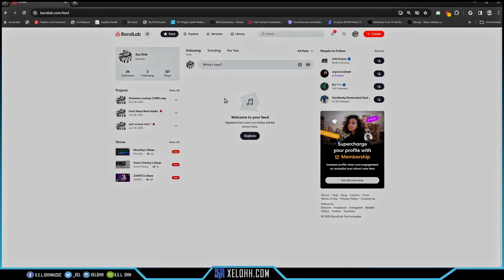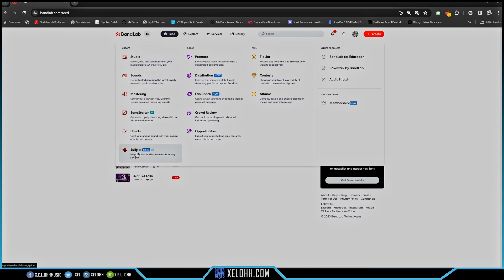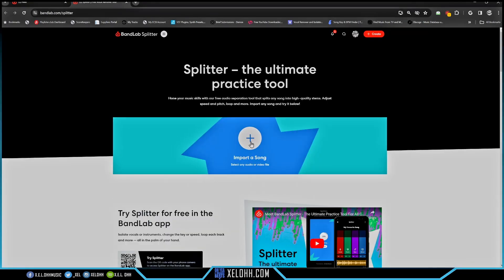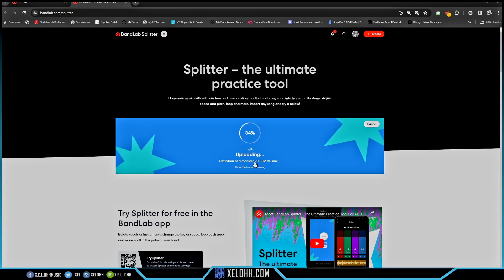Let me know in the comments which one you think is best so far. The last one for today is BandLab. I'm on the BandLab website — definitely join me there. You hit a button that has an option called 'Splitter,' click 'New,' and then you just import your song. I'm dropping in 'Definition of a Monster' and it's uploading.